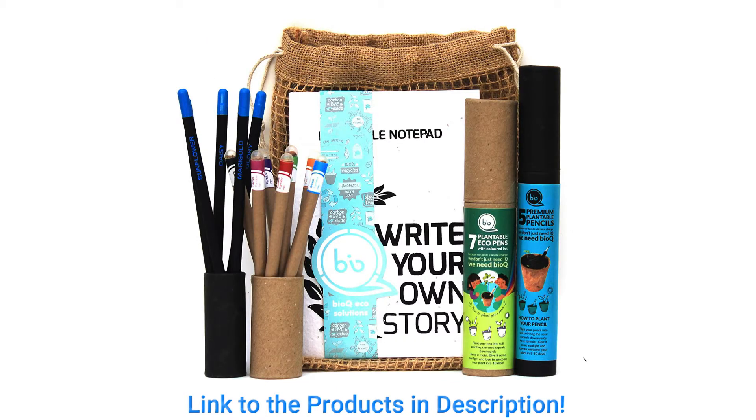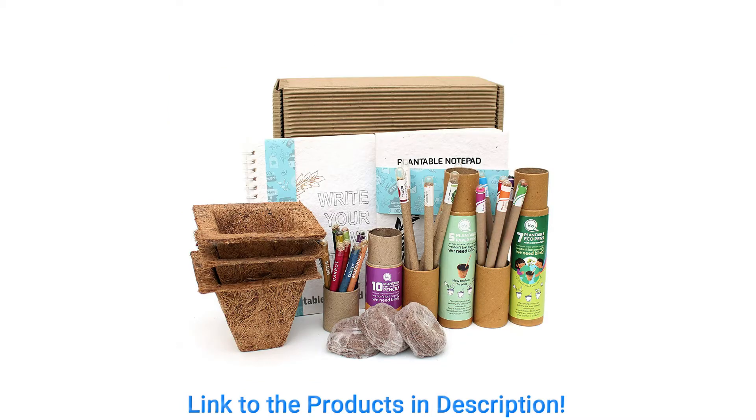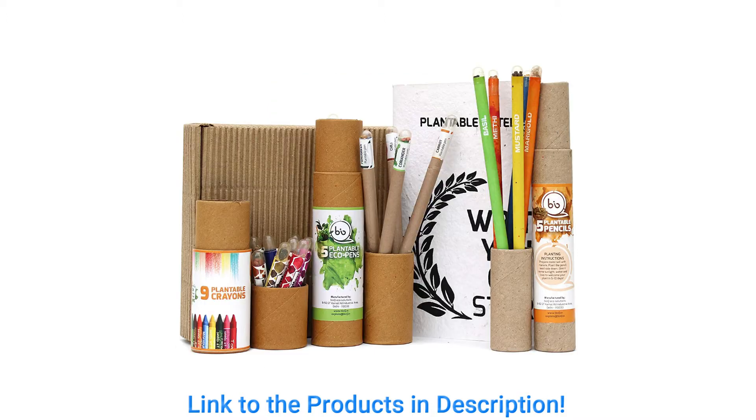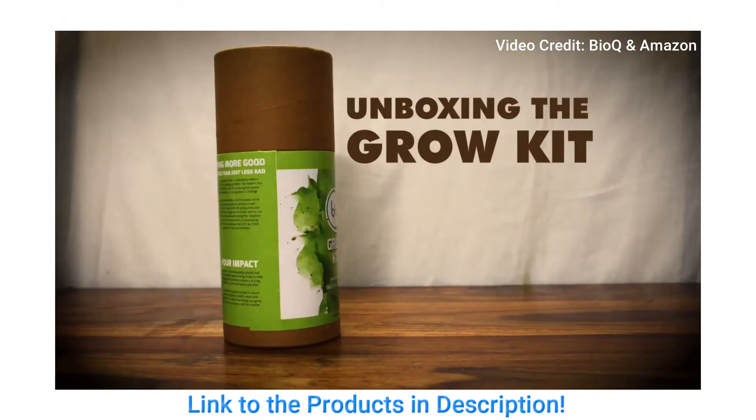They have launched India's first wood-free pencil which also contains plantable seeds. Basically, to avoid the use-and-throw habit, they have come up with a different idea where we can plant the items we buy. They have a unique Grow Kit for this.